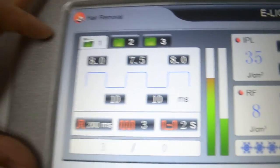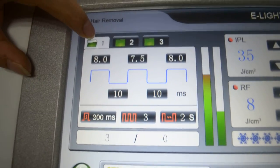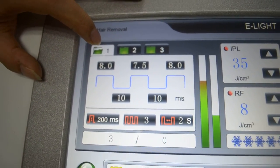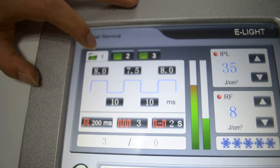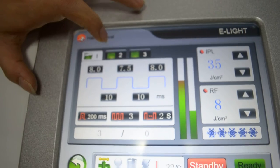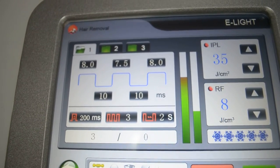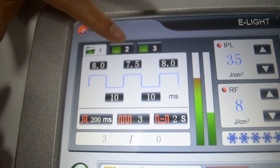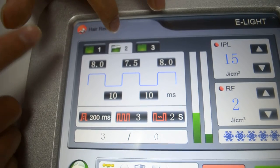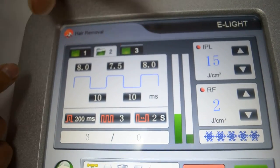This one we can say is number one. Number one means for white skin. This one is mixed skin, just like aging people — aging people is yellow skin — and we can use this one. And this one is for white skin. And number three is for black skin.